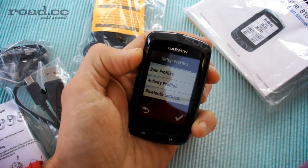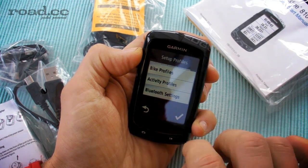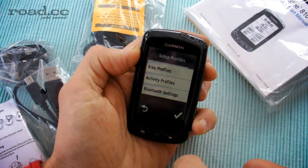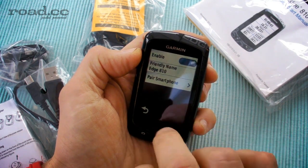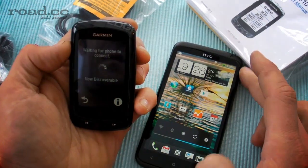So we can set up different things on here. There's bike profiles, activity profiles, Bluetooth settings. The thing we want to check is how easy it is to connect this to our smartphone. So we're going to go straight into Bluetooth settings, enable it and then hit pair smartphone.